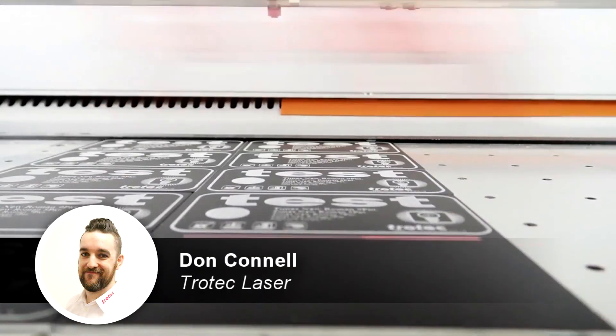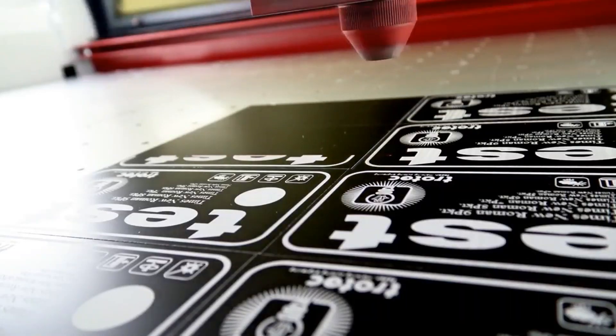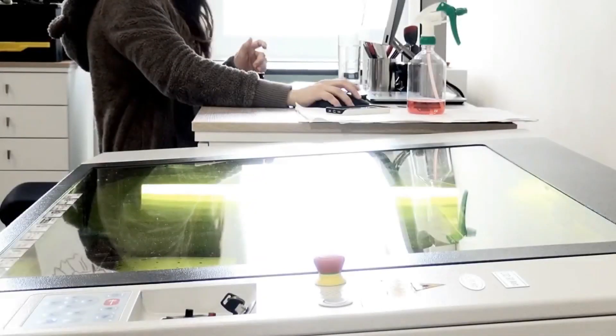Hey guys, Don here with Trotec Laser Canada. In this video we will see the effects on materials when they are processed both in and out of focus. We're going to be using anodized aluminum for our material and comparing the results with a one and a half inch and two and a half inch lens.